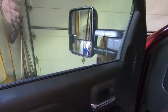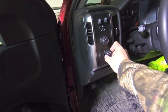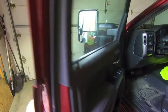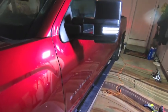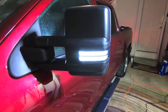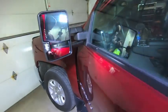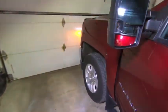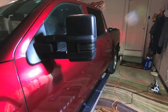Alright guys, so we got the driver's side mirror on and I want to show you how the switchback functionality works. We'll take the truck and put the clearance lights on — essentially the side markers — so that's the amber lights on the front. On Tim's mirror that'll be a white LED. The switchback portion comes in when you go to put the turn signals or hazards on. Let's put the hazards on — now they are orange.